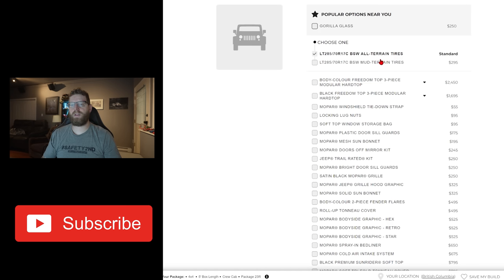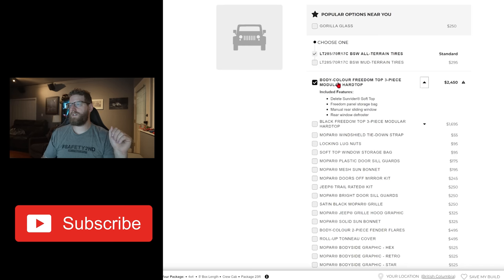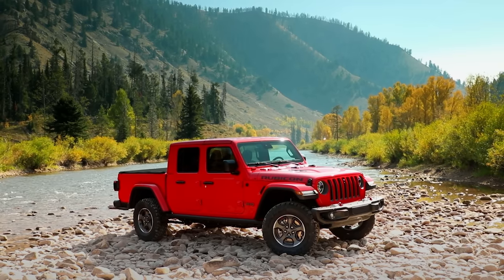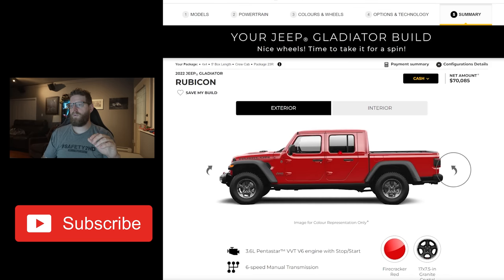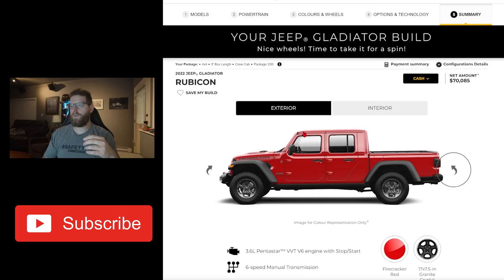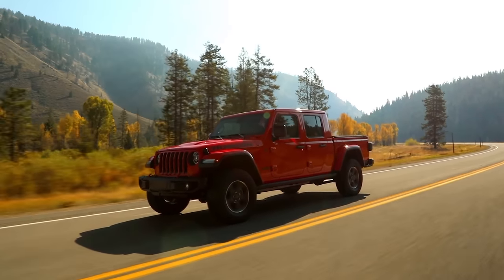I didn't bother with any tire upgrades because we're going to be swapping those out — we're putting Nitto Trail Grapplers on, the same as on the Wrangler. Freedom top — I did order this, the body color freedom top modular hard top. We're going to have the hard top on here and I did go with color matched. I really want it to be the colored silhouette of the Gladiator — especially making YouTube videos, looks are important. So I'm going to have the red matched roof and I want the Gladiator to all be one color when you look at the box, the cab, and the whole silhouette.